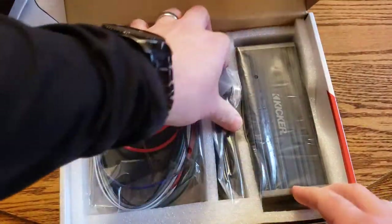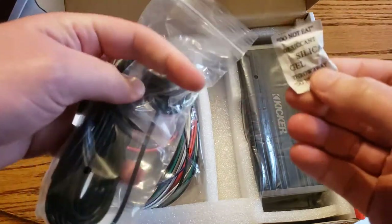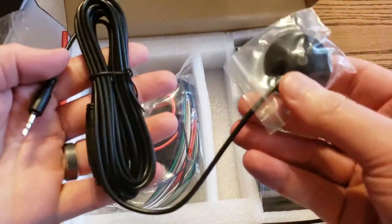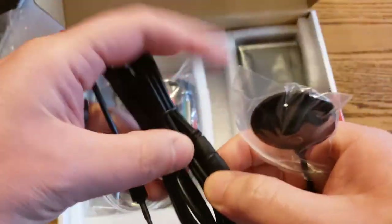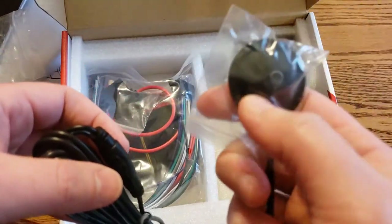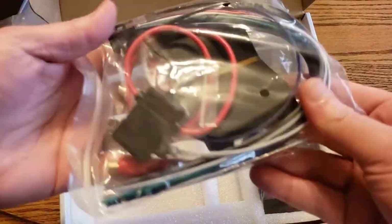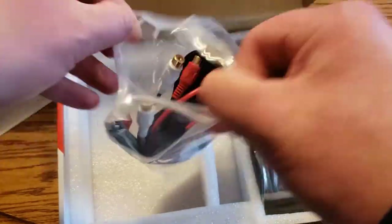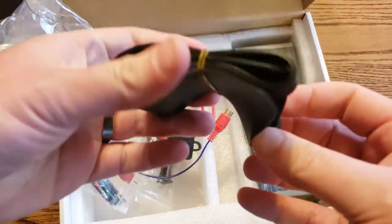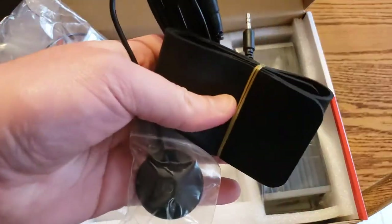Here is the auto EQ portion. You plug it in — there's a little button here. You place this near your driver's seat headrest area and it makes tones to calibrate the system. There's a rubber strap that holds it to your seat headrest while you're testing. You only have to do that as a one-time setup, or any time you change something.